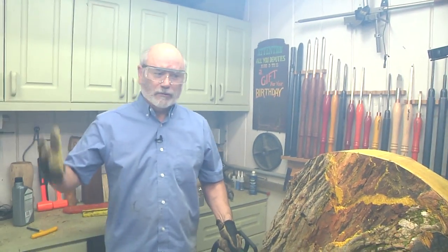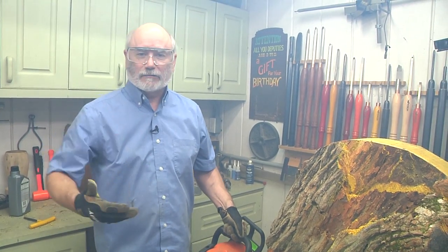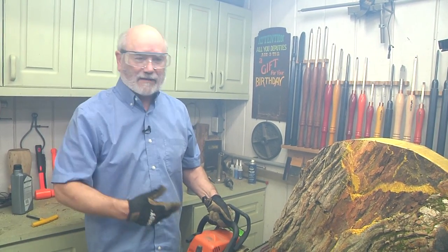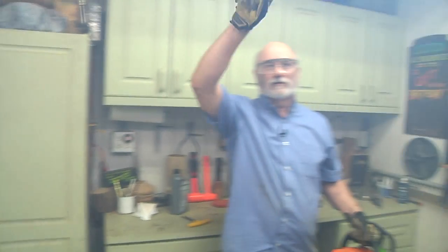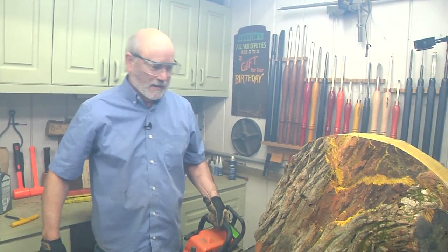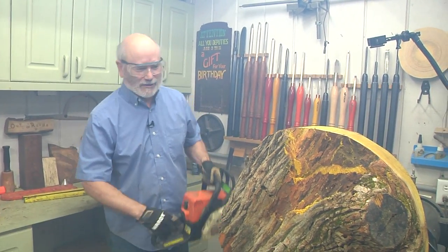We're doing some modifications to get this balanced. My electric chainsaw broke, so we're using the gas-powered one in my shop. The door is open and we do have the dust filtration system going. Don't do this at home — that's why you watch me.